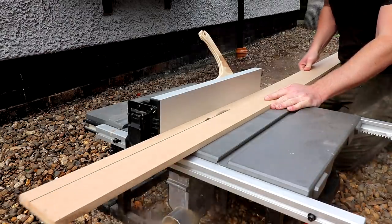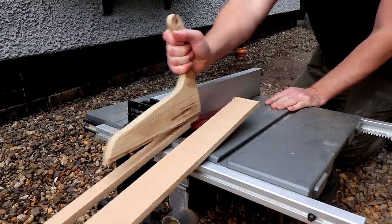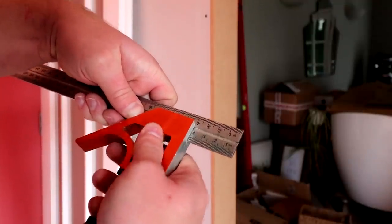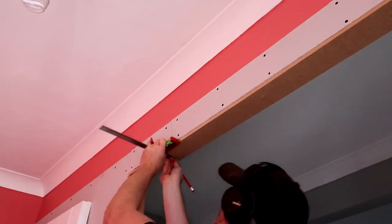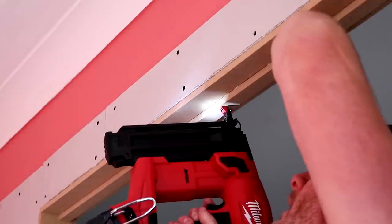Here I'm ripping some door stops — mine are 25mm wide using the same 12mm MDF as the linings. To mark up where I want to fit them I'm setting my combination square to the thickness of the doors, which is 40mm, and I can then scribe a line all the way around the lining. Then I glued and nailed those in place too.